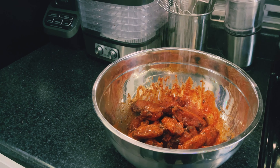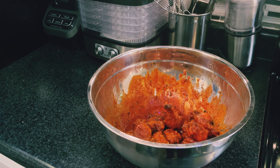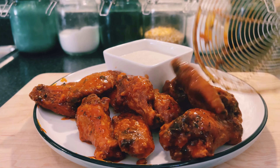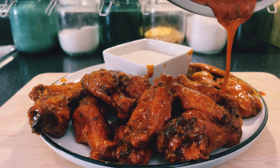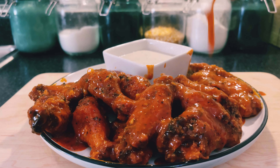Now it's time to assemble. I got my blue cheese right there with my wings, covered with lemon zest, dill, and blue cheese crumbles. Honestly, it was amazing — I really do hope you try this recipe.